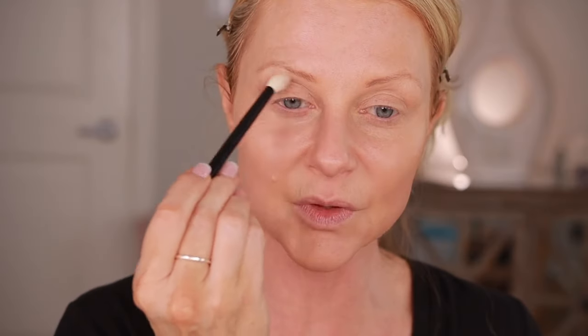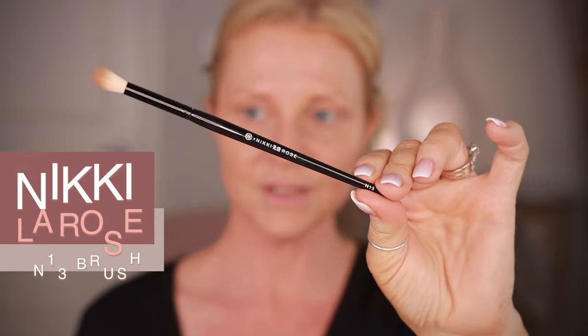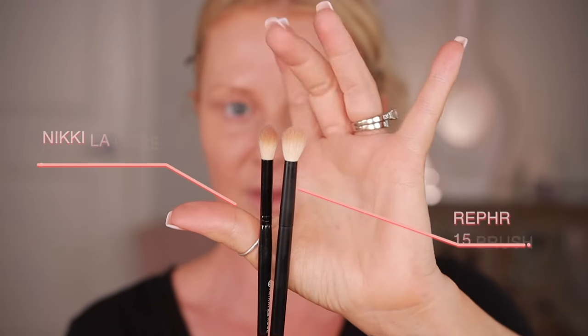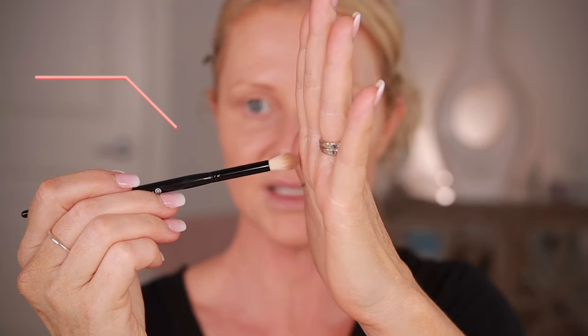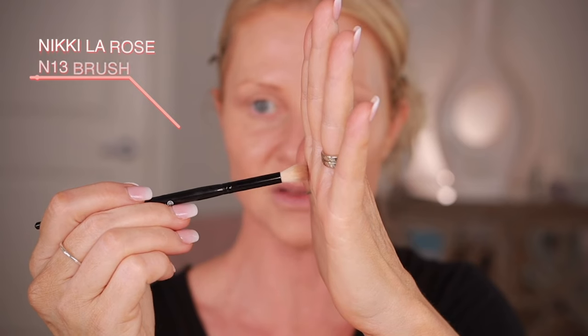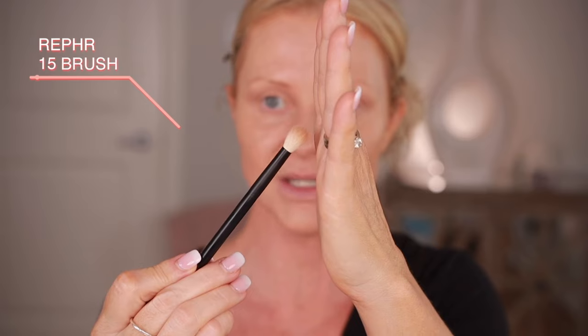I'm going to go in with Soft Rose first — this is a satin color — and I'm going to use a Reffer 15. The shadows aren't dusty, they're very easy to use, user-friendly, and elegant. I'm also going to use my Nikki LaRose N13 just to show you the difference. The Reffer brush is wider; the Nikki LaRose brush comes to a point. If I press lightly I get a small area, but if I press more I get a larger area, whereas the Reffer brush covers a wide area no matter what.